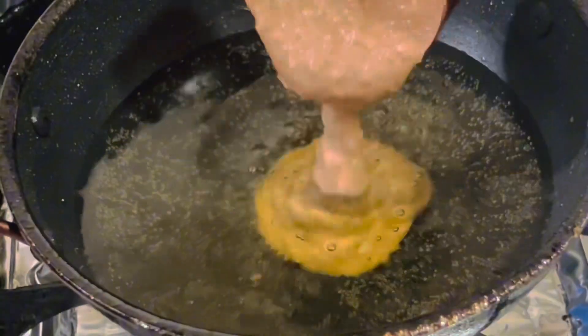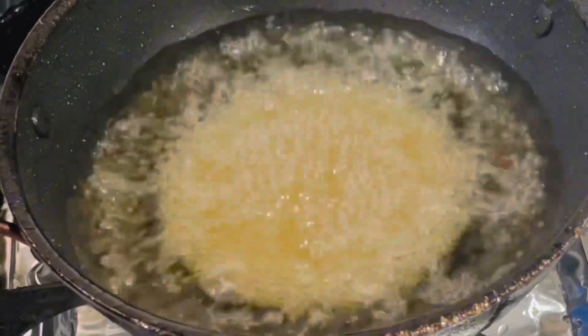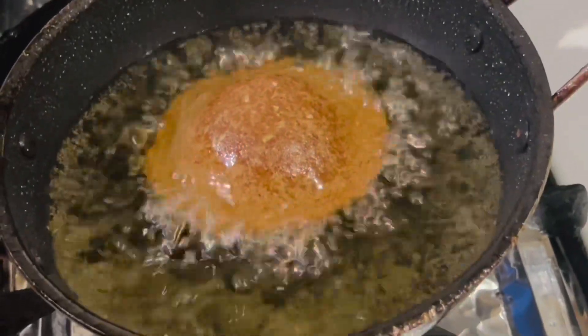Hello viewers, welcome back to my channel. As Eid is around the corner, I thought of sharing this Sri Lankan traditional pethikaum, or handikaum, or at home we call it utup paniyaram.